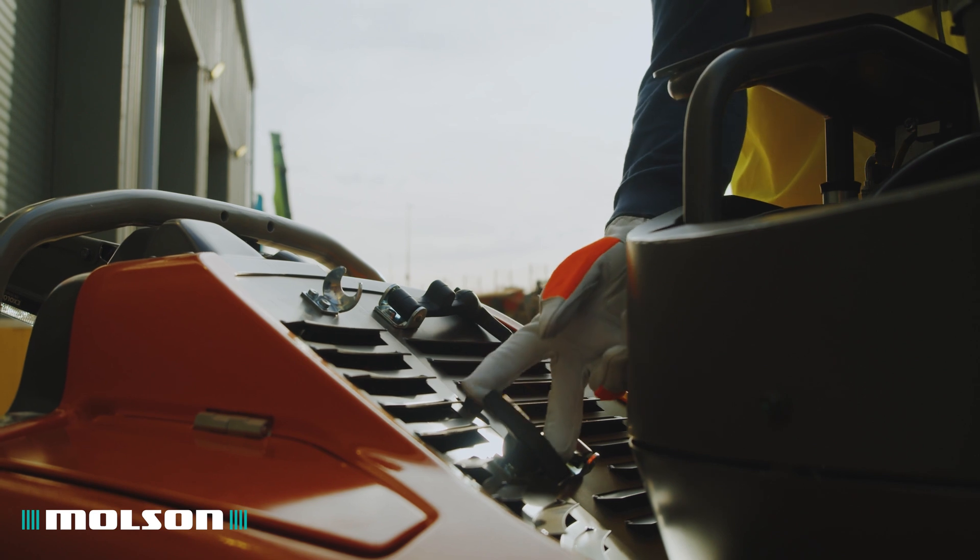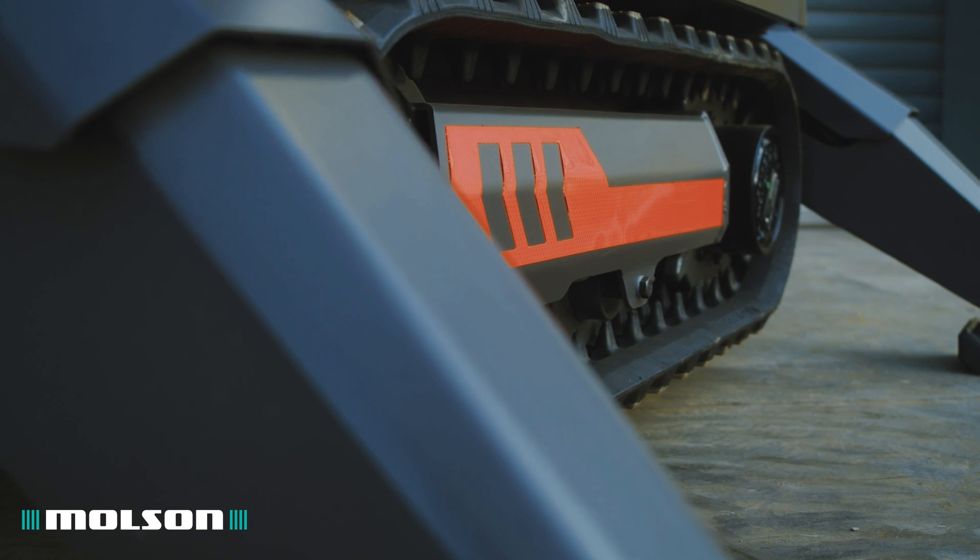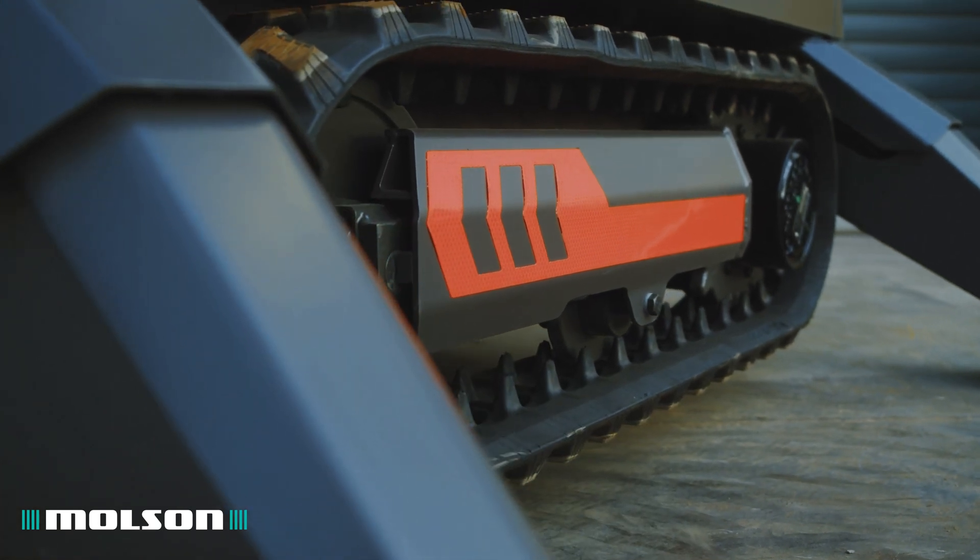Across the range, maintenance is made easy. This is enhanced when you add in key features such as the automatic track tensioning system.